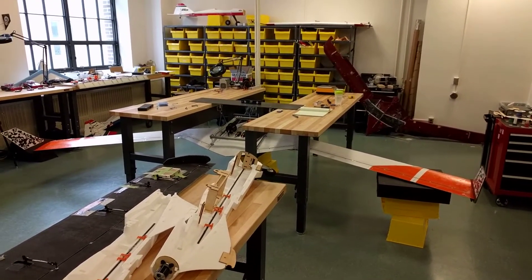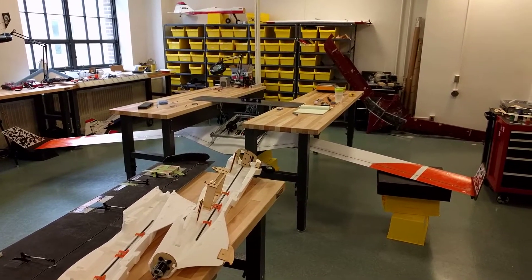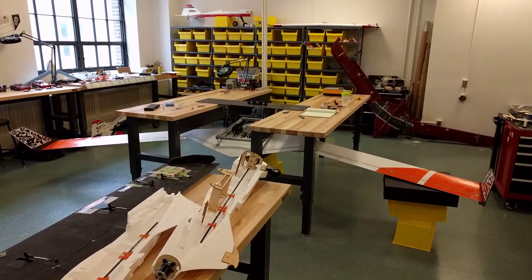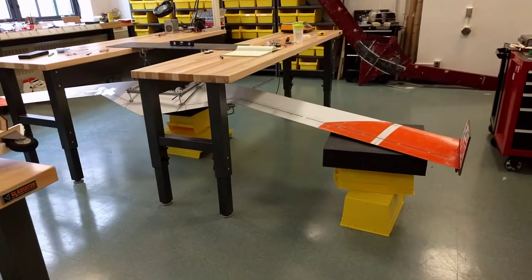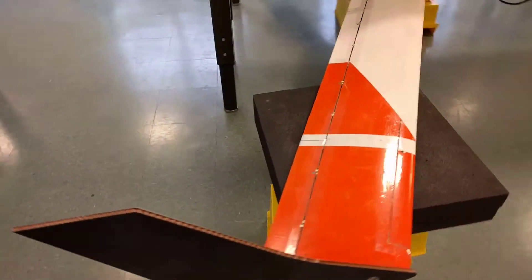I don't know if we can get scale here, but you can see our half-scale X56 assembled in the lab here. It's a 14-foot wingspan, and it's suspended under the tables. I'm just gonna do a walk around. This is crazy how big this thing is.